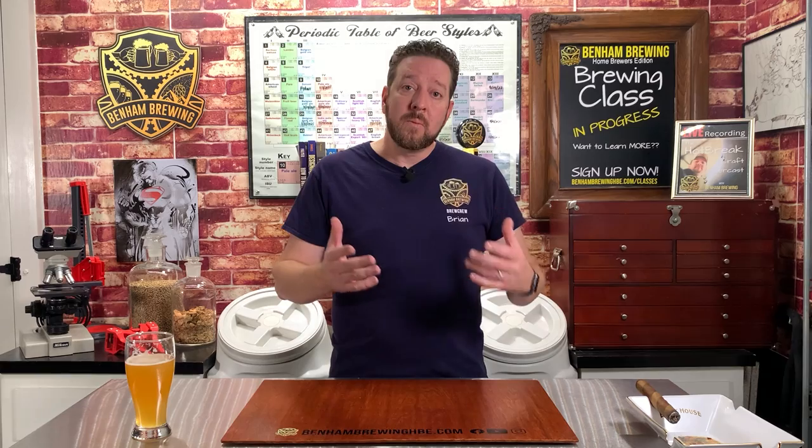The other benefit with doing a pressure fermentation is because you're suppressing the yeast and the esters they're producing, you can ferment at a warmer temperature. Generally, yeast are very happy at a warmer temperature — you can get a lager yeast to ferment at 100 degrees, but you're not going to want to drink the beer that results from that. So by putting pressure on it, you suppress the esters, you can raise the temperature, and the end result is you can ferment faster. You can take a lager that would normally take eight weeks and compress it down into two weeks, and the same thing with ales — you can take a two-week ale and compress it down into about four or five days.